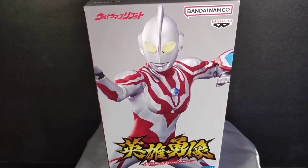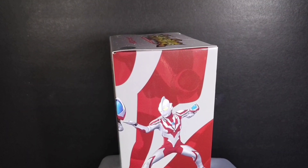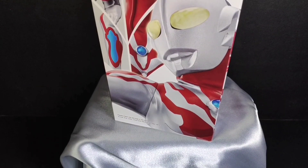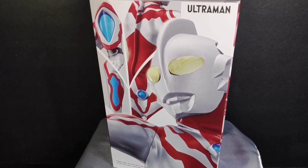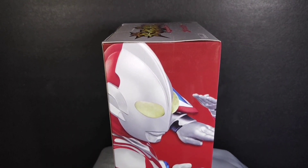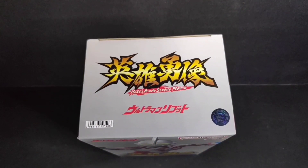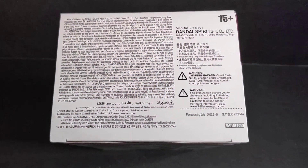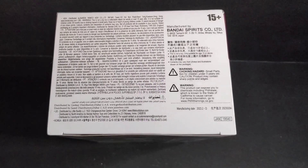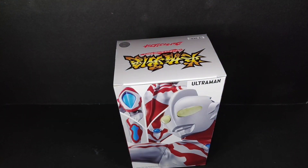Hey guys, welcome back to my channel. Sorry for being away for quite some time — I've just been on a very busy schedule. On today's video I'll be reviewing this Ultraman Reboot Hero Brave Statue figure. As you guys know I have always loved this figure. Looking at the box art, the illustration is simple and beautiful as always. That's all the details on the box art, so now I'll unbox this figure — hopefully you enjoy it, let's go.